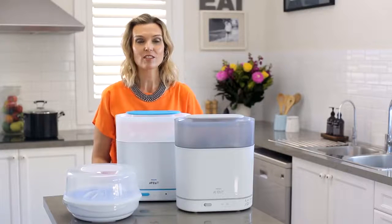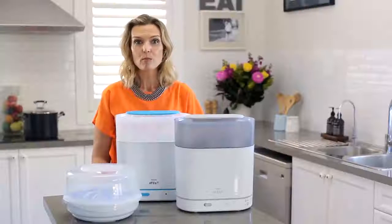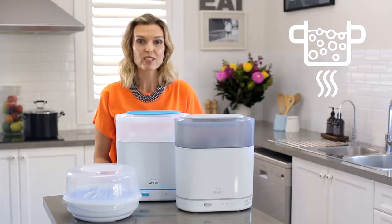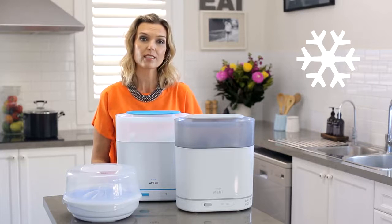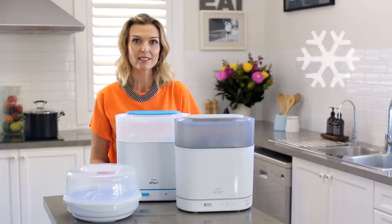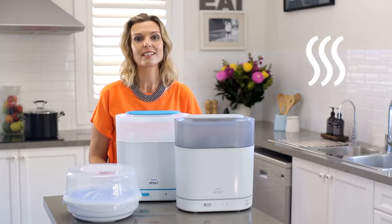There are three methods of sterilisation: boiling, cold, and steam sterilisation. Boiling means you submerse all your equipment in boiling water on the stove top for 10 minutes. Cold sterilisation means you submerse your products in water with a dissolvable chemical tablet for up to 15 minutes. Steam sterilisation uses the heat of steam to sterilise in under 10 minutes.